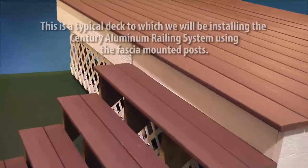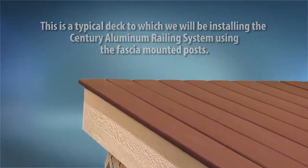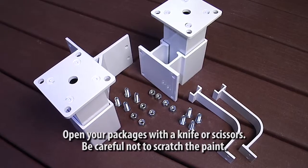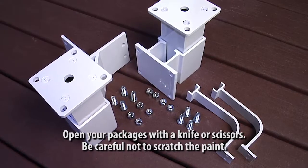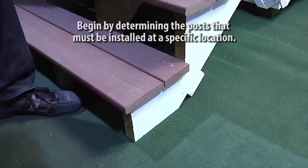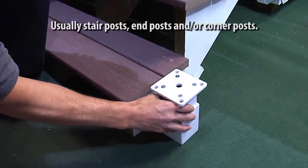This is a typical deck in which we'll be installing the Sentry Aluminum railing system using the fascia-mounted posts. Open your packages with a utility knife or scissors. Be careful not to scratch the paint. Lay out the parts you will be using. Begin by determining the posts that must be installed at a specific location, usually stair posts, end posts, or corner posts.